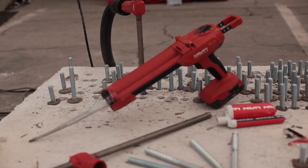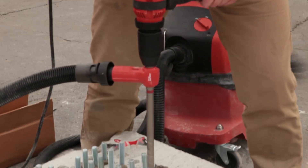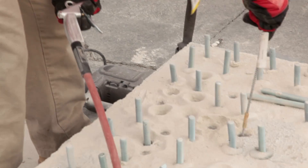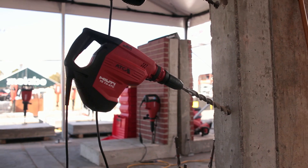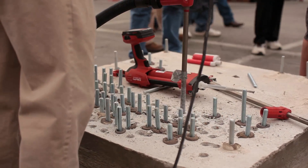Let's first talk about HY200 safe set. What HY200 safe set allows you to do is drill the holes without having to clean the holes with adhesive anchoring. What this utilizes is our hammer drill — right here you'll see the TE70 — and also our innovative new hollow drill bit.